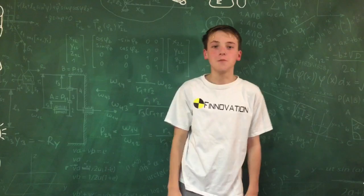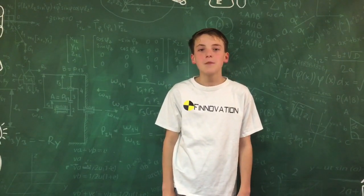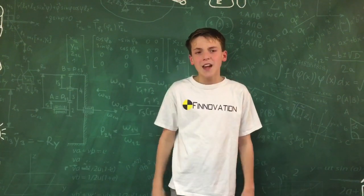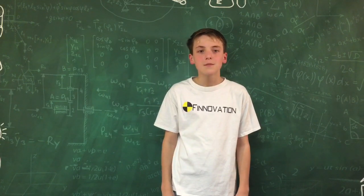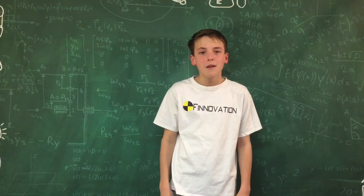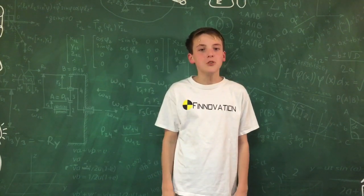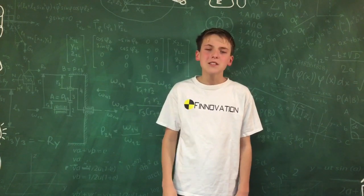Hello everyone, it's Finnovation. Recently I was reading a book and it had this idea in it that you get two cups or tin cans and run a string between them and you can talk. The obvious question is: how does it work and can we do it? I believe that we definitely can because I know for a fact we have two tin cans and some string. Let's go see.